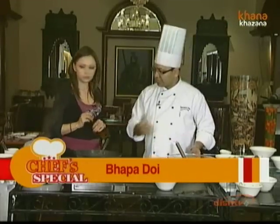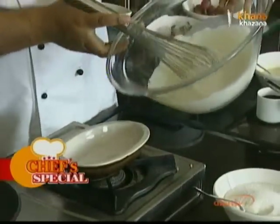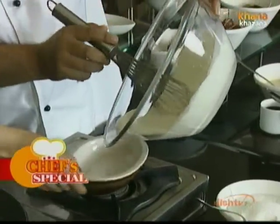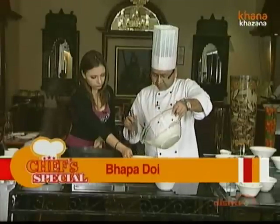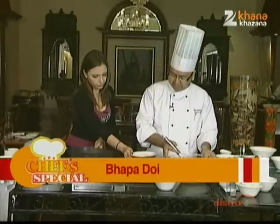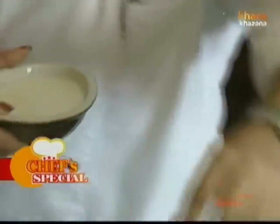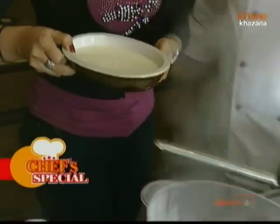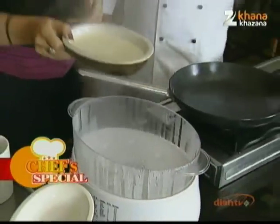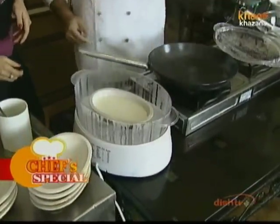What we need to do is transfer it into the bowl in which we are going to cook the bapa doi. We just fill it up to level. This needs to go into the steamer — be careful, it's going to be hot. It needs to go into the steamer for 7 minutes.